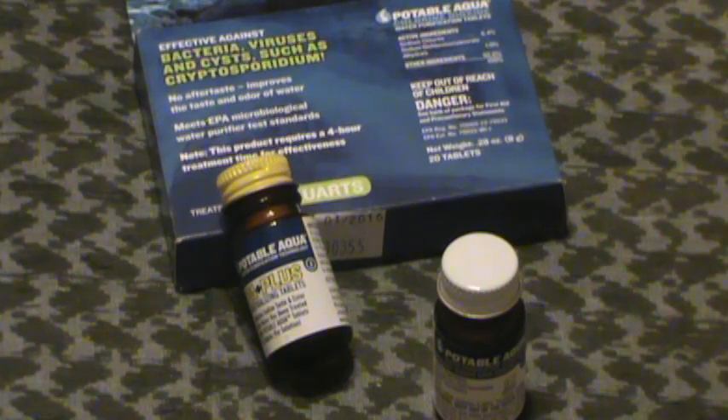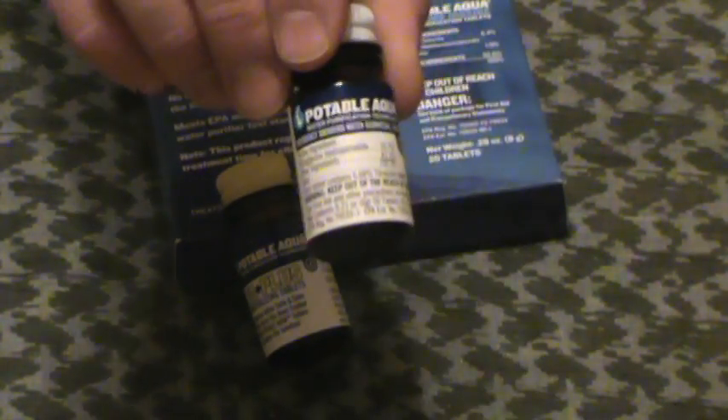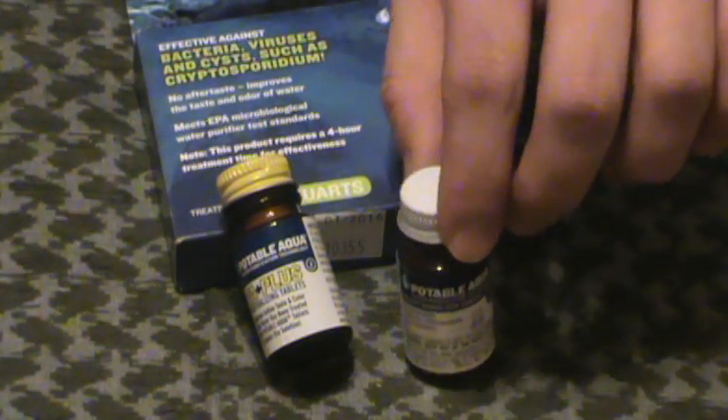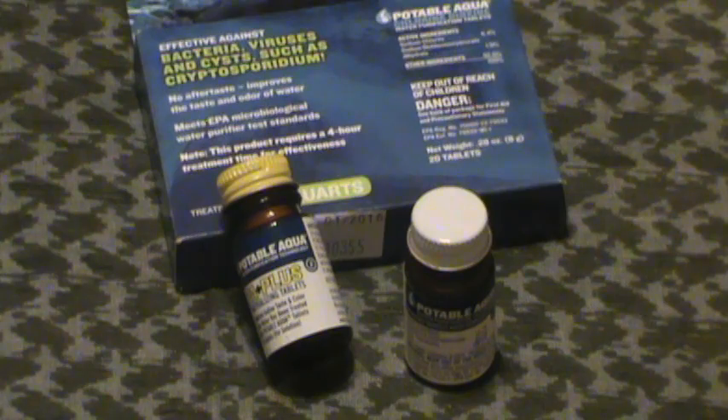$5.50 to $6 bucks for 25 quarts of water. I don't think that's terrible. Obviously boiling and there are all sorts of cheaper, better options, but for a little backup option, it's okay. 25 quarts — do the math — that comes down to 6.25 gallons. More than enough for most of your survival uses, 72-hour kits, camping kits, all that sort of thing.